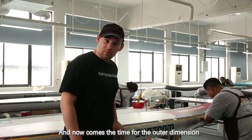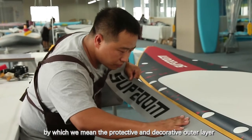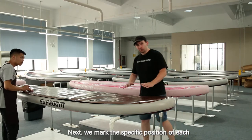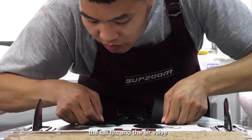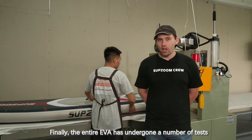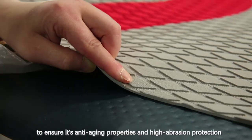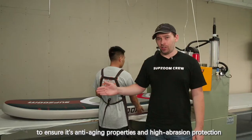Now comes the time for the outer dimension, by which we mean the protective and decorative outer layer. Next we mark the specific position of each of the additional components including the D-rings, the tail fin and the air valve. Afterwards we glue them onto the board. Finally the entire EVA has undergone a number of tests to ensure its anti-aging properties and high abrasion protection.